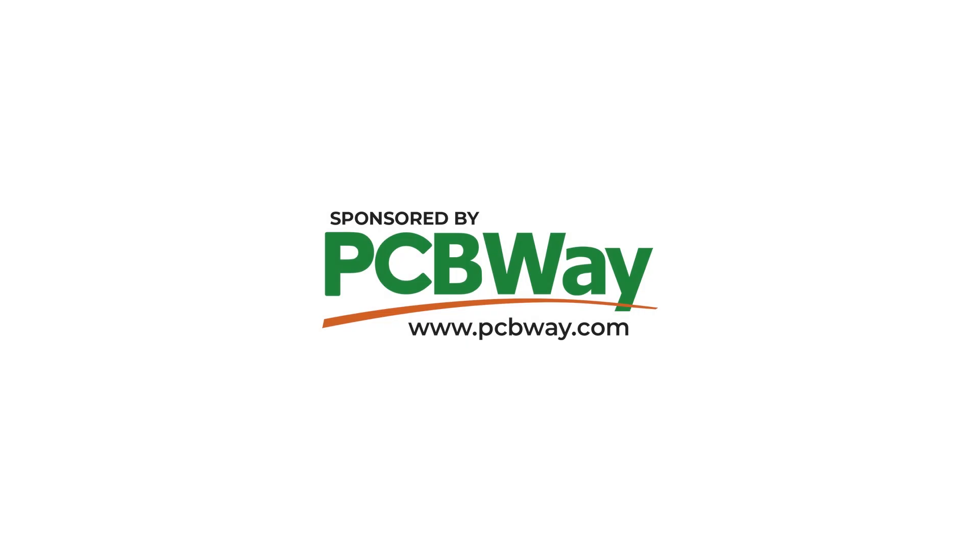Many thanks to PCBway for sponsoring this video. Good day everyone and welcome back to the X Explorer for another video. First of all, I'd like to apologize for any possible noises, but there's an entire construction process going on around me, so now and then I might have some background noises. Today's video is about a comparison between two different types of RF chokes.